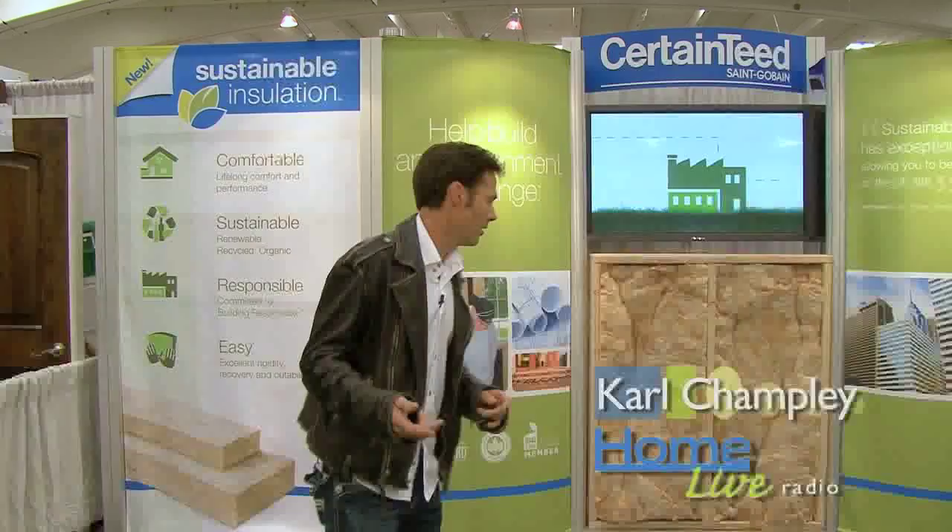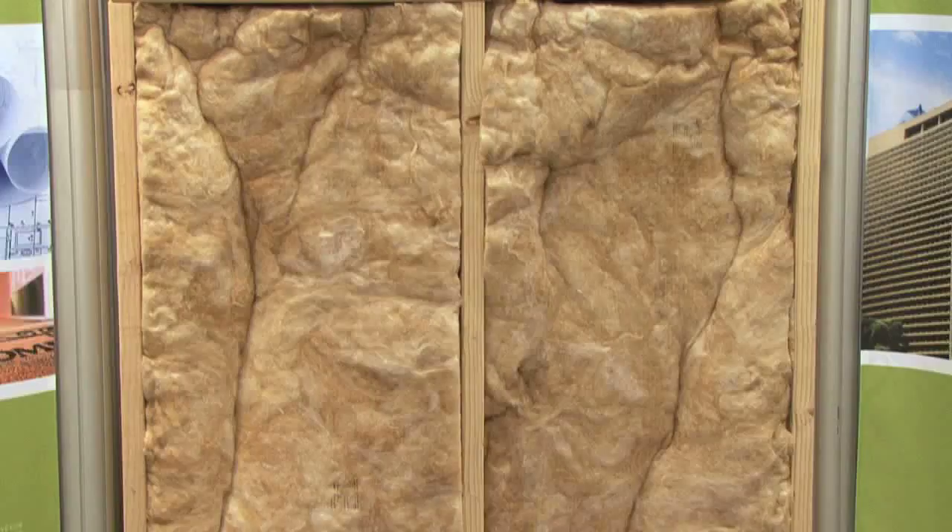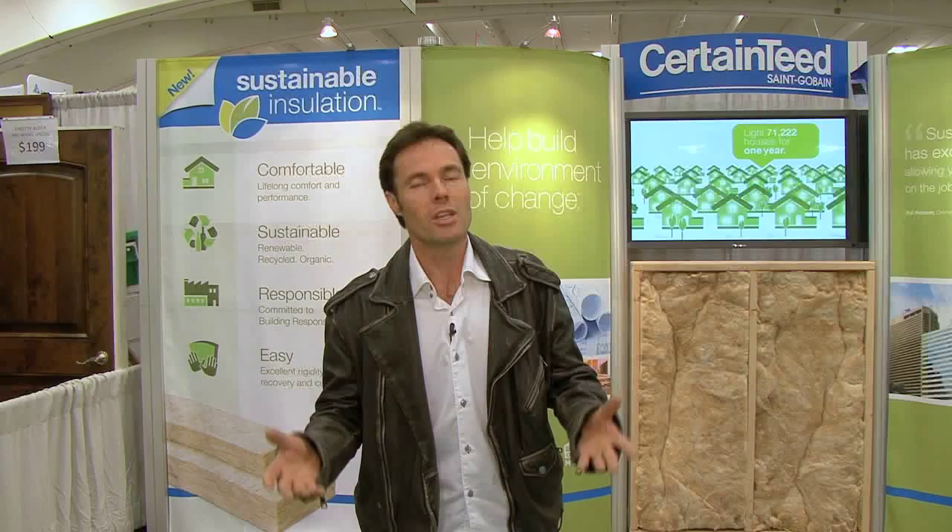This is the formaldehyde-free insulation by CertainTeed. I love it because I don't like formaldehyde. An important message to get across is: you can spend a ton of money on windows and doors, but if you don't put anything decent in the walls, you're wasting your money. This here is for a 2x4 wall, which is three and a half inches.